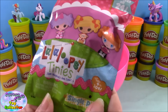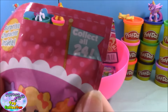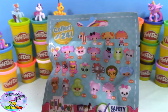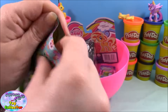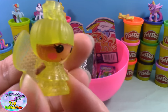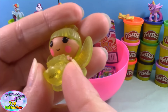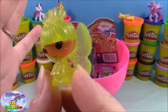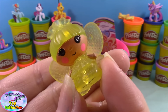Next up we have a Lalaloopsy Tinies blind bag. There are 24 to collect, so we'll see which one we get. We have this super adorable little fairy, and as you can see she's translucent so you can see through her — she is so cute!